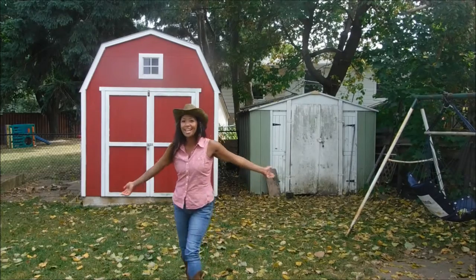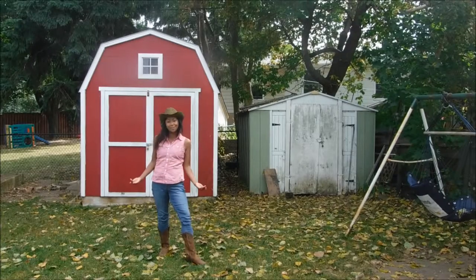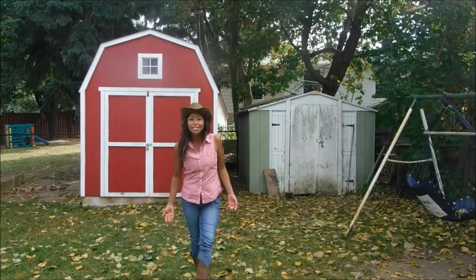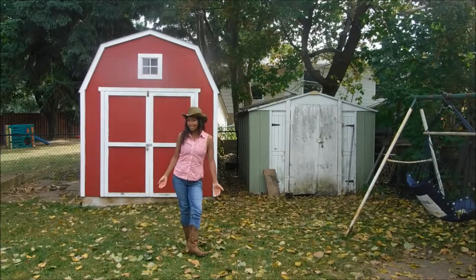Hello, welcome to Line Dance 101 with Merfa Mack. I am so excited to kickstart your Edge or Life team to do some awesome line dancing. Our first song today is called Ice Cream Freeze. It is a four wall, 32 count line dance. So let's start.